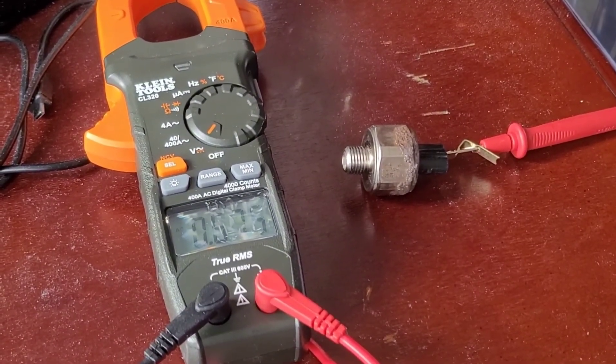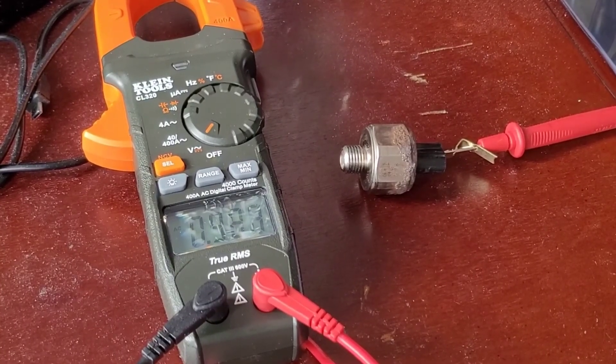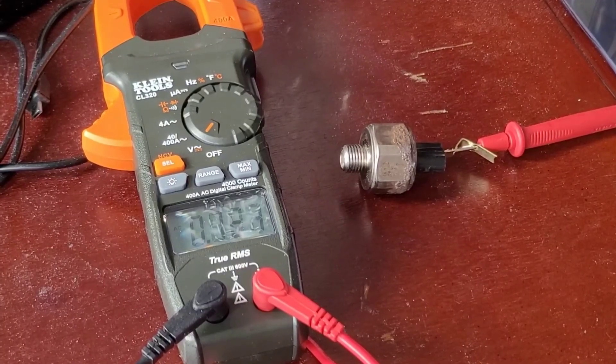Now if your knock sensor is really good and not too old, make sure to check the wires as well, because the knock sensor harness wire could also be damaged due to a lot of heat from the engine. Alright, good luck.